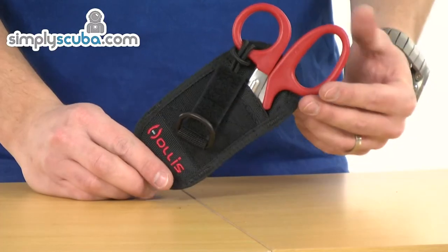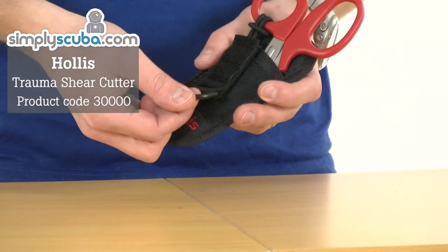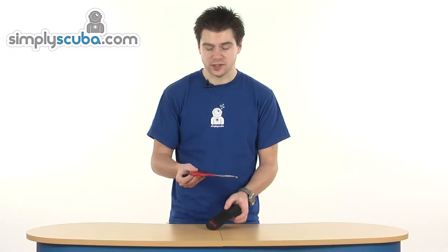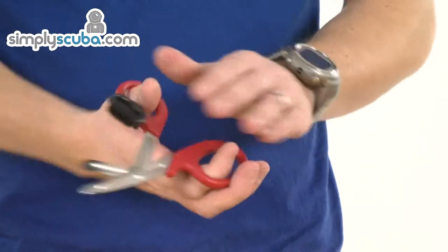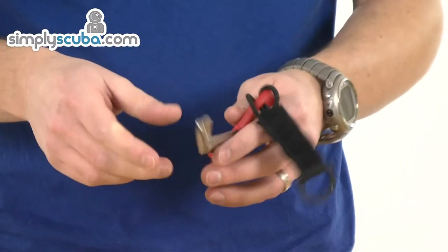Hi, welcome to Simpscuba. This is the Hollis Trauma Shears. Very simple design, held in place by the Velcro tab. That's released the shears. Big red handles, obviously great for when you've got gloves on — makes it nice and easy to get your fingers in.